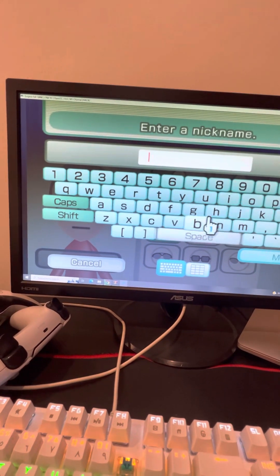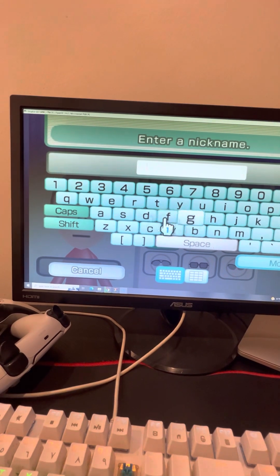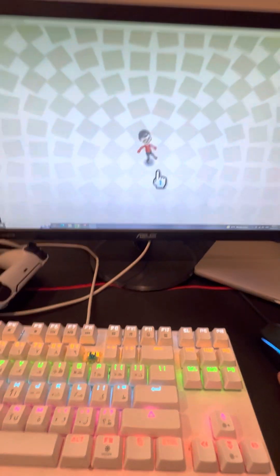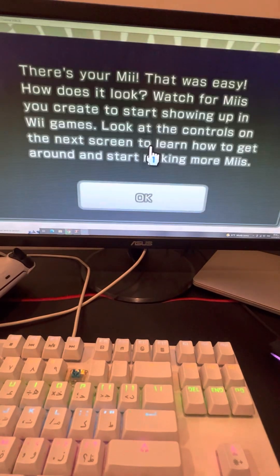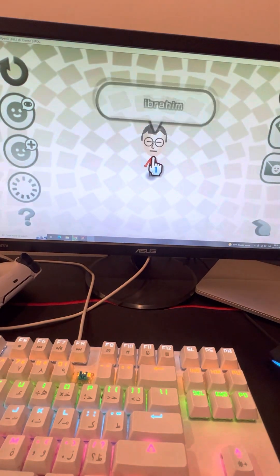Choose your name — send your name. I'm going to type my name. Type the name — there you go. There he is, there he is. There's me. There he is.